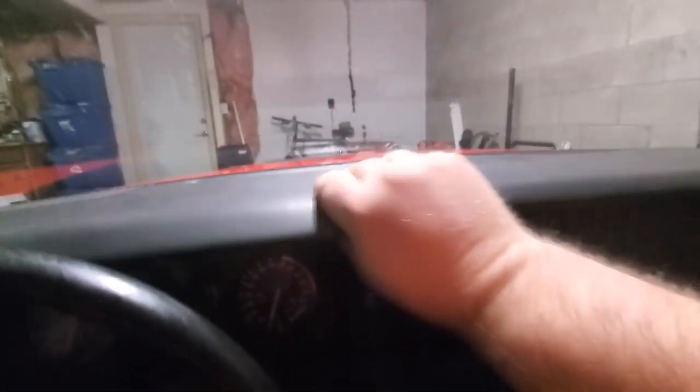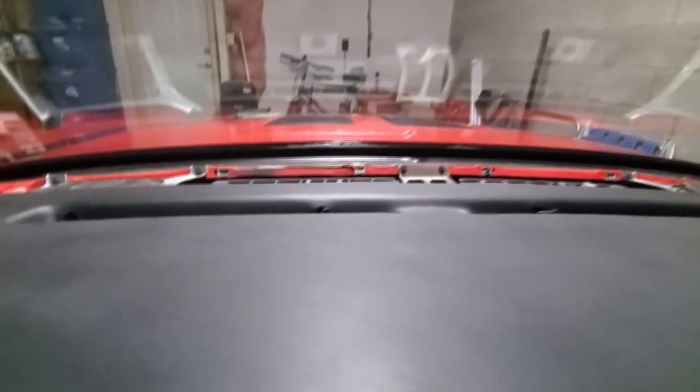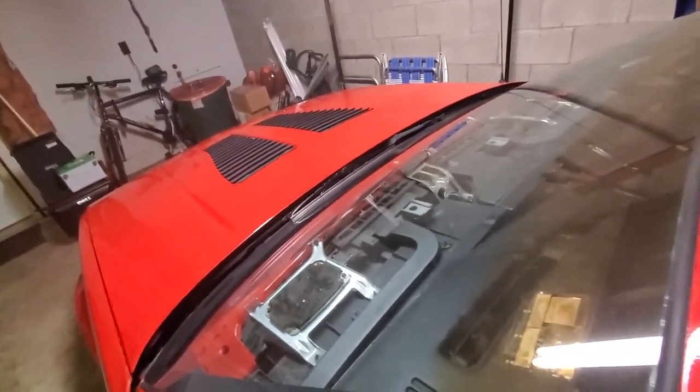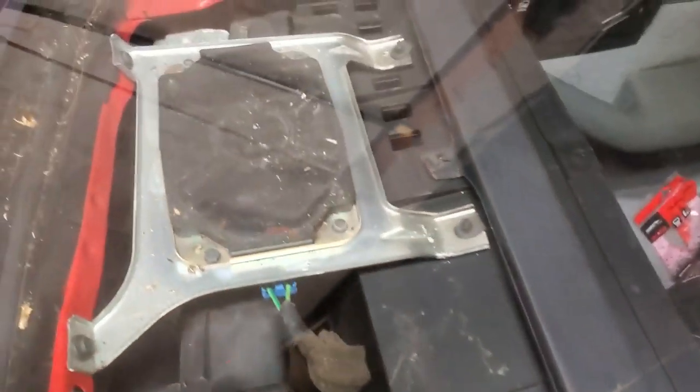A little hard to do one-handed, but there we go — let's pull this thing out the rest of the way. As you can see, that's what I'm getting to — those speakers. The glare is horrible from my shop light, but there's the underneath of my dash. This dash has never been removed.